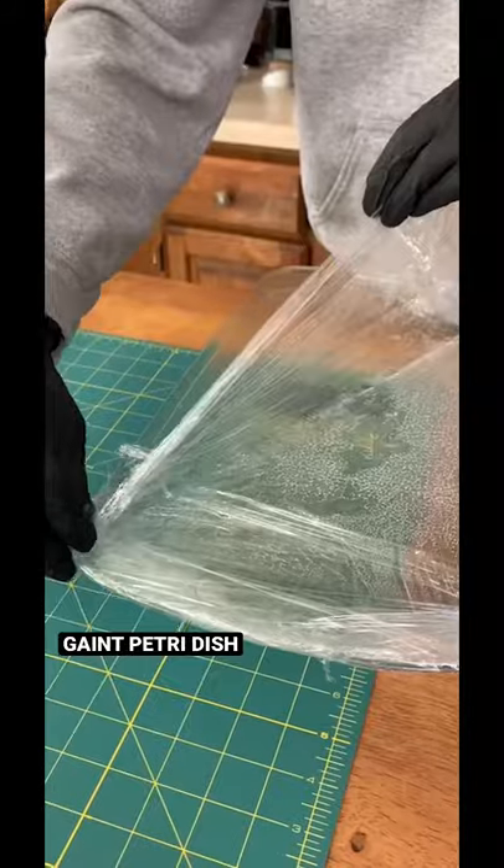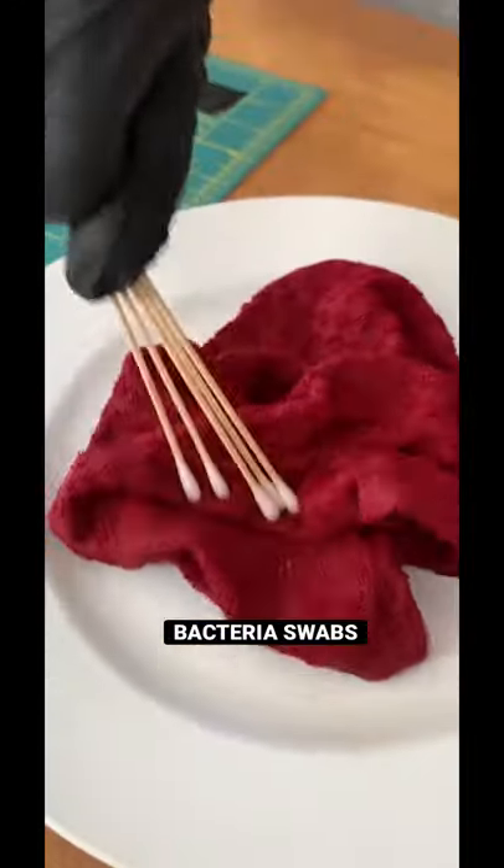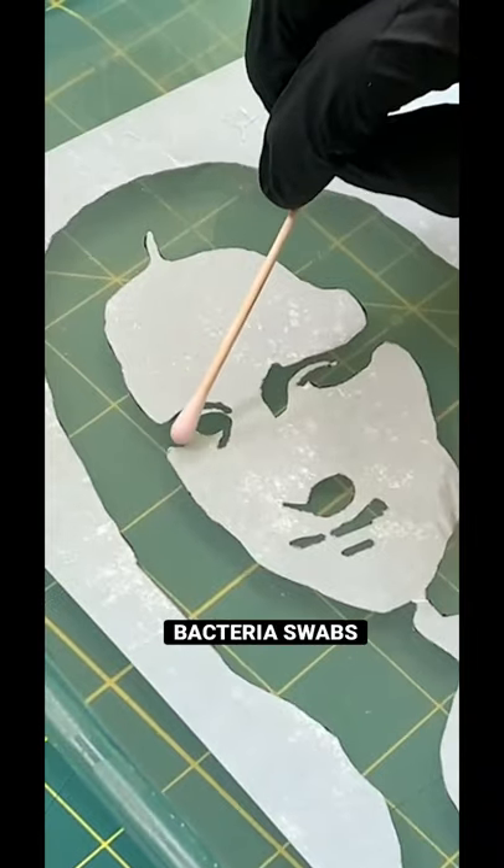We took a bunch of agar and put it into a cooking pan to make a huge petri dish. We then cut out a stencil of the Mona Lisa. From here we swabbed a used dish cloth and applied this to the agar.